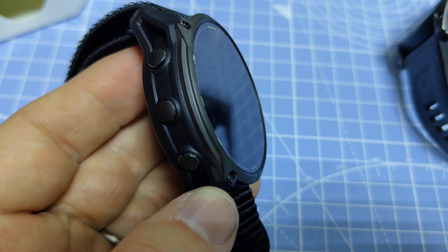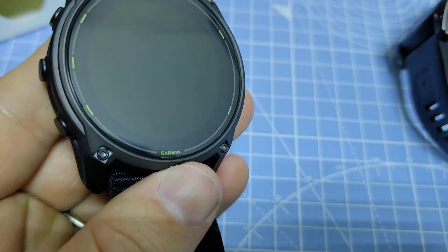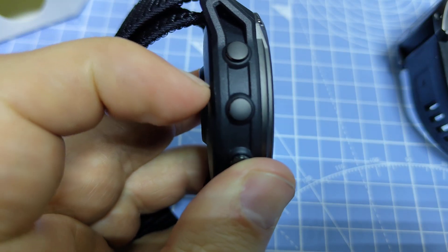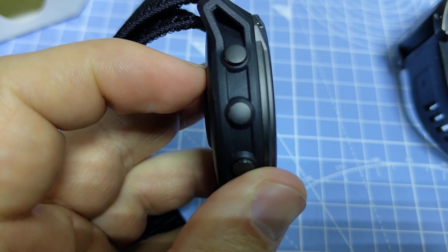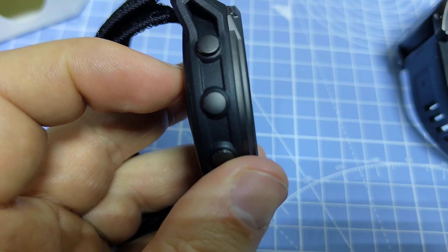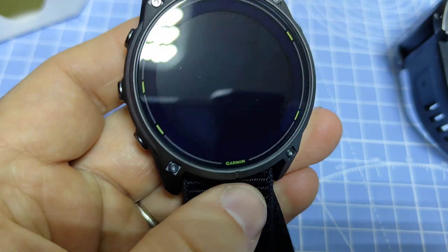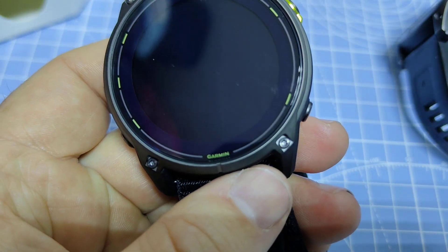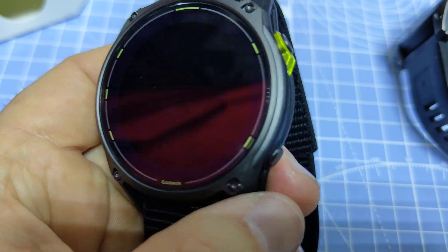Another big difference is that the battery life on this Enduro 3 is 36 days. They've had to put in more battery capacity, which is why it's a bit thicker. On the Fenix 7X it's 28 days and on the Fenix 8 it's 30 days. So that's quite a few more days of battery life, and with solar it states 90 days of battery life in smartwatch mode — pretty awesome.